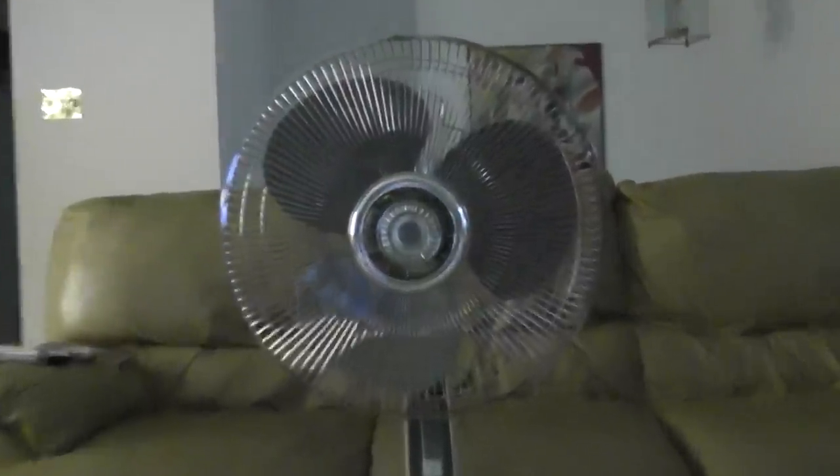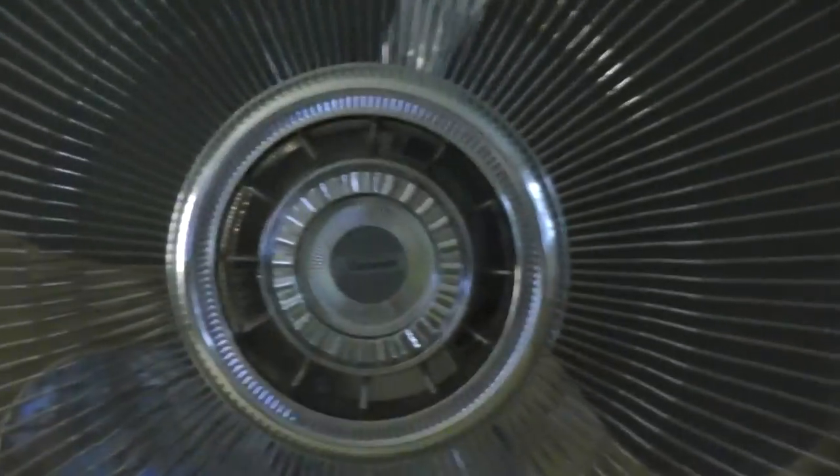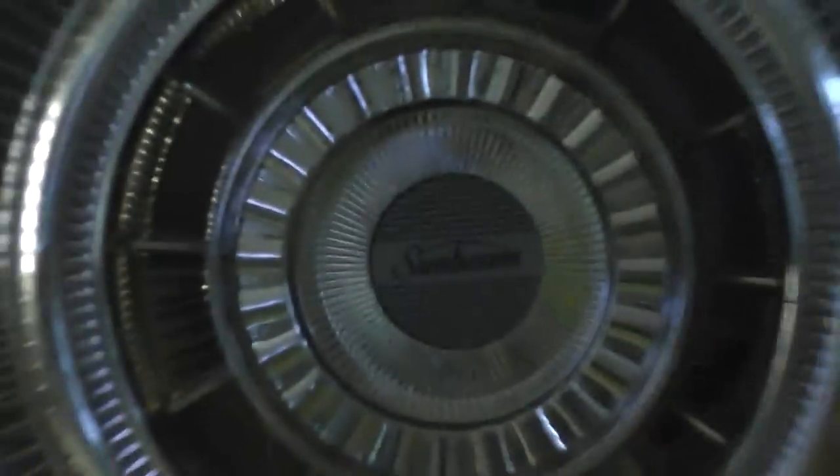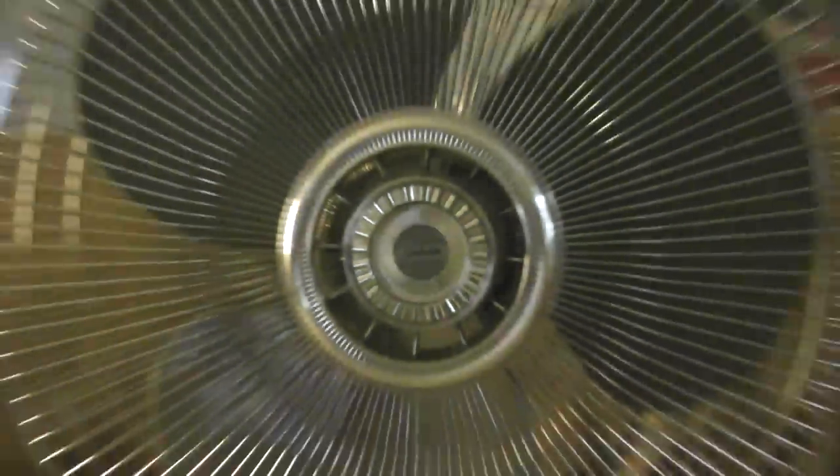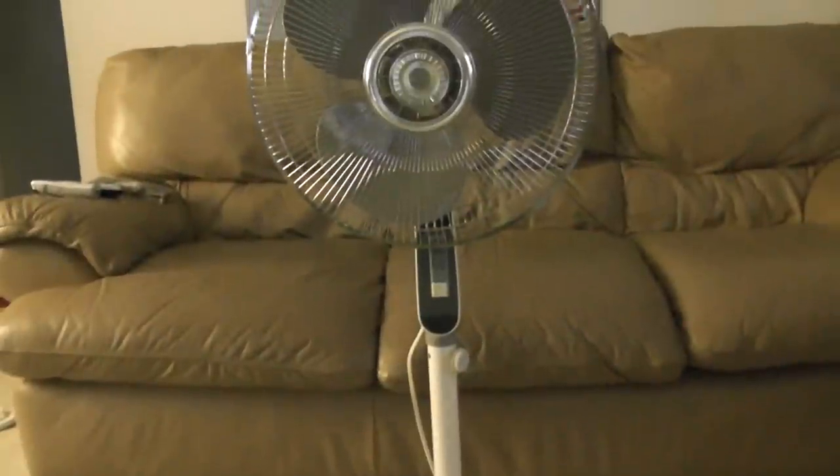I'm going to show you the logo, because it's very small. There it is. I'm going to show you the base here — it's an X base. And there are buttons there to control the fan.